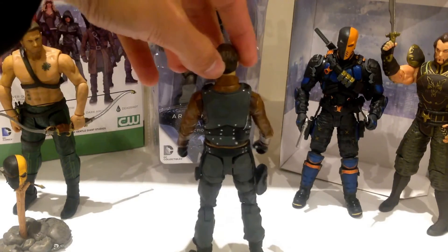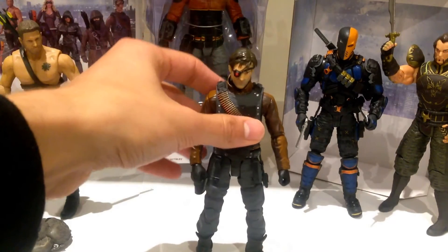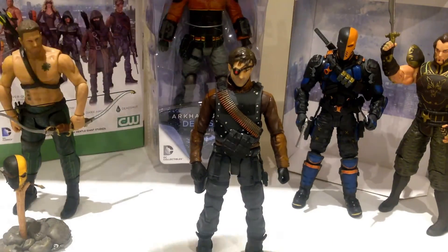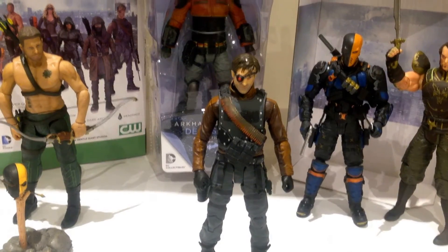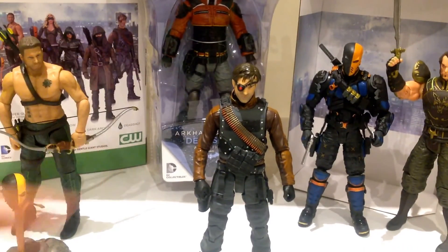Lots of really nice detail on this guy, much like all the recent DC Collectibles figures. Even if you take a look at the Deathstroke or the Oliver Queen Arrow figure and compare this Deadshot to the Arkham Origins Deadshot at the back there, this one is definitely much more detailed.